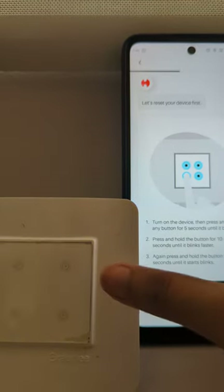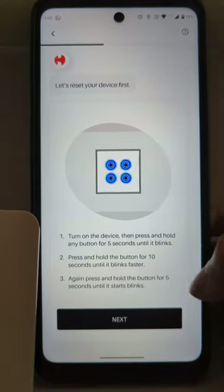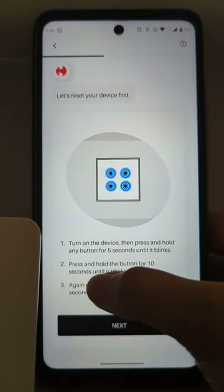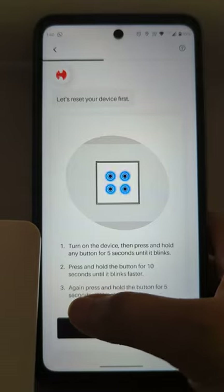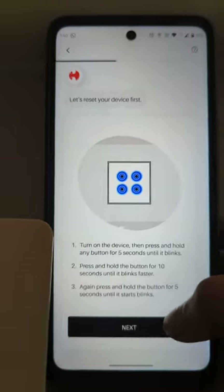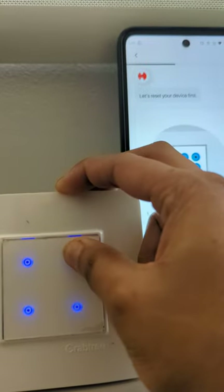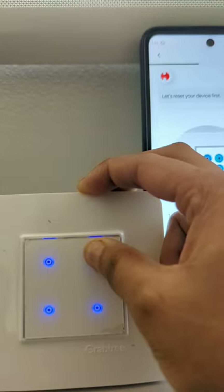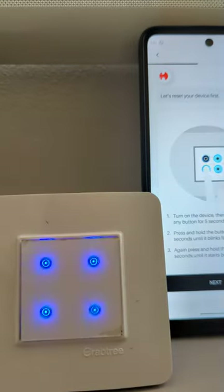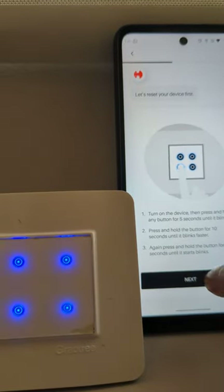See, it started blinking faster. This fast blink we have to get to make sure that our second step is completed — until it blinks faster. Now coming on to the third step, which says again press and hold the button for five seconds. So we will again hold and press the same button for five seconds. It started blinking. Now we can press on next because our third step is also completed.